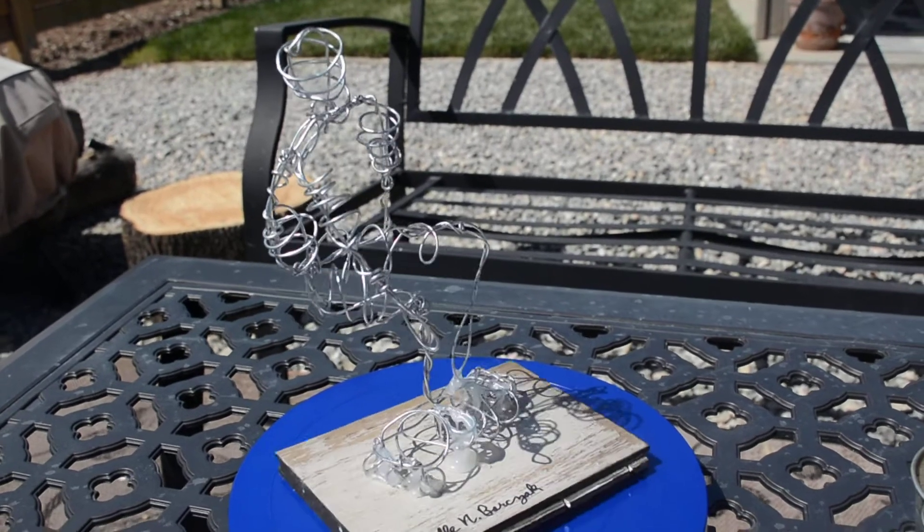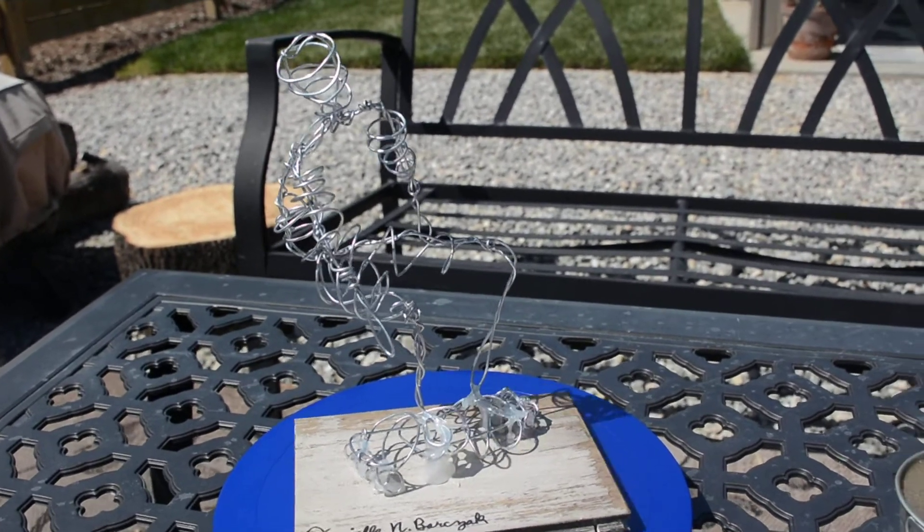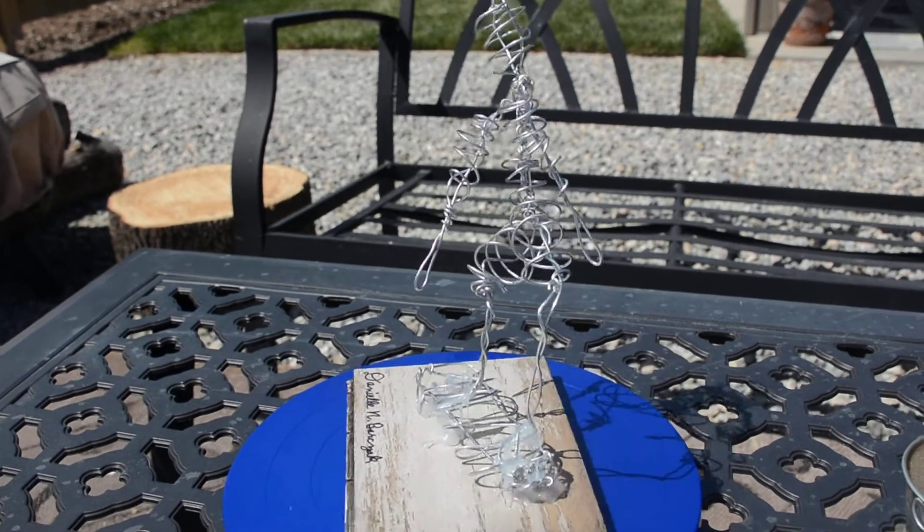Overall, for a first time, it looks really good. My proportions align with my original sketch, and it's well balanced physically on the skateboard.